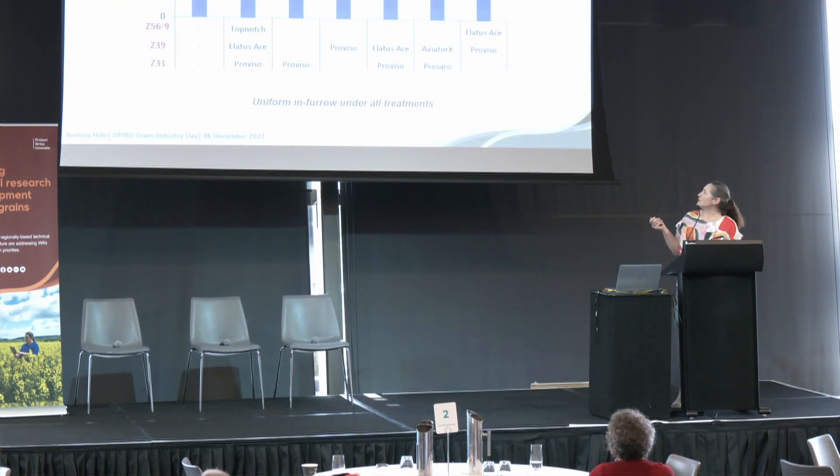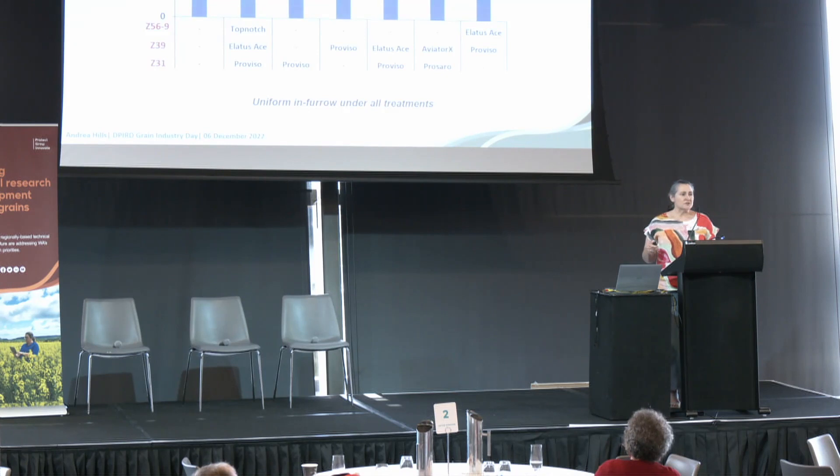In this graph, the y-axis shows the average amount of disease on flag minus one and flag minus two — it's pretty substantial. These are the treatments starting at around first node, flag leaf emergence, and head emerging or emerged. This was a real runaway infection. More than 80% of each of those top leaves was completely taken out, and even the best treatment still had more than 60% affected. It's a really virulent pathotype that we've got on the South Coast at the moment, and it just loved the 2022 conditions.